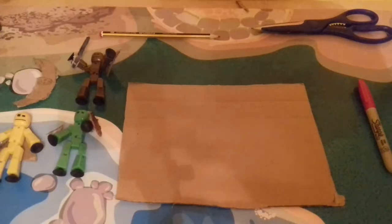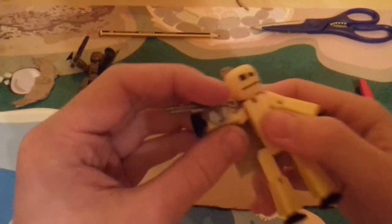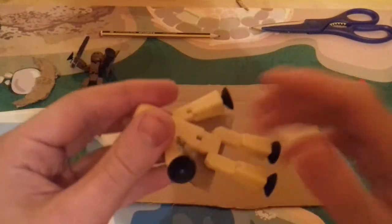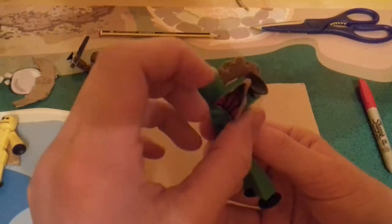Hello everyone, this is GodlyGamer43 and today I'm going to be showing you how to make weapons for your stickbots. I've made a couple of weapons — for him I've just found a gun but I've made this. For this one I've made a shield and a little dart blaster.